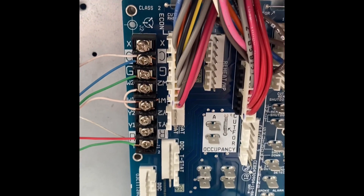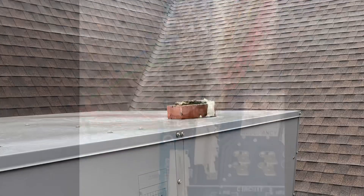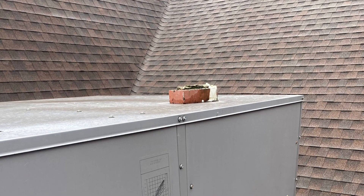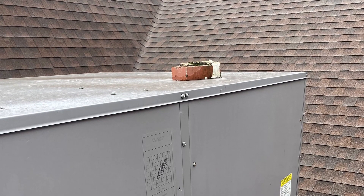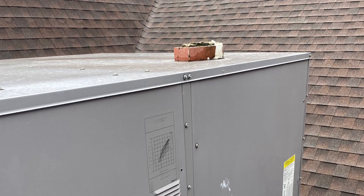I let the customer know that the air conditioner wouldn't run. I'm going back and putting pressure in it to see where the leak is. And it was a good day. I owe Bray Cat seven and a half time — she was a good one. And then I just had to crawl around.